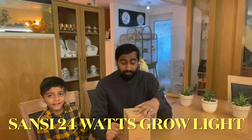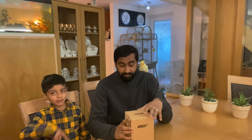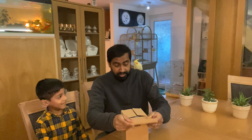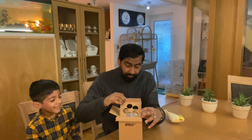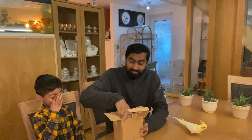Asalamu alaikum everyone! In today's video we're going to do a review and unboxing of a Sanse 24 volt grow light. This is the first time I've actually got a grow light — I've read very good reviews on it. You can see Bobo's sitting on my shoulder; she's let out today and going to be a helper. So let's unbox it!